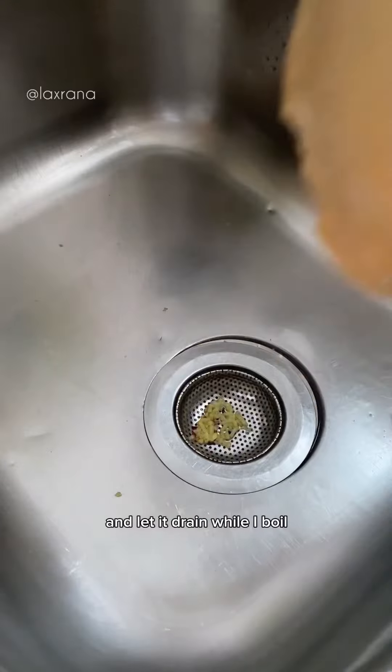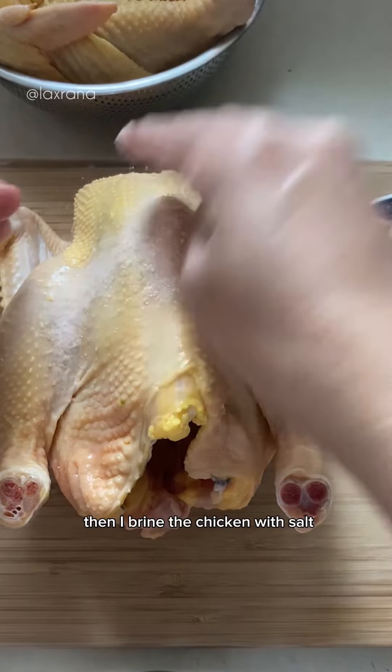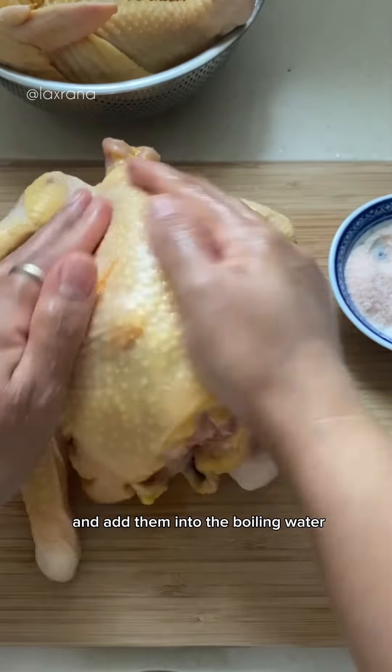I wash the chicken and let it drain while I boil some water with ginger, garlic and salt. Then I brine the chicken with salt and add them into the boiling water.